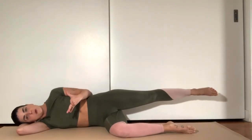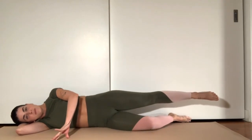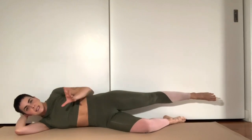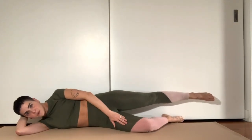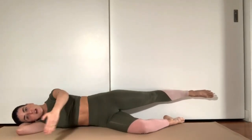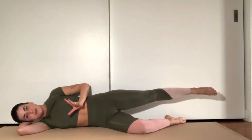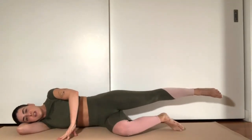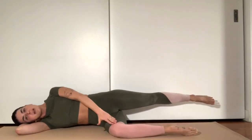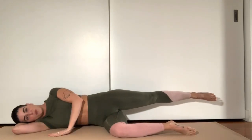If you wanted to get more core work, you could take this leg and move it back some, or you could take this hand and lift it off the floor. Because if I move the leg backwards and lift the hand up, I now have less support, which will make it harder not to roll forward and backwards when I do the leg sweep. So to start this one, think about pressing your shoulders and hips against a wall, bottom knee bent forward to a 90-degree angle, and head is supported in the hand.